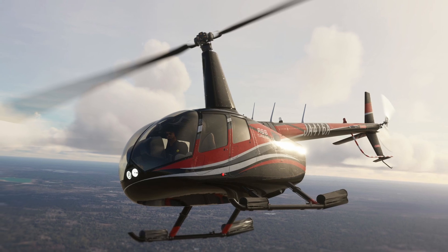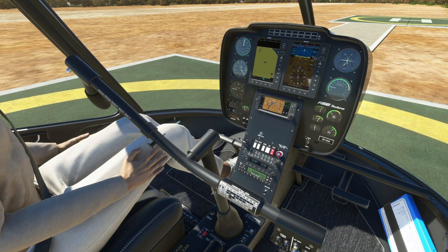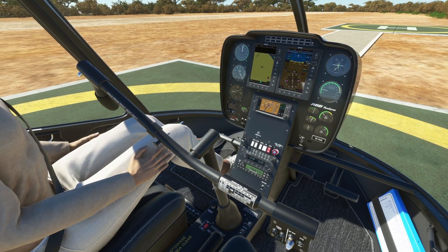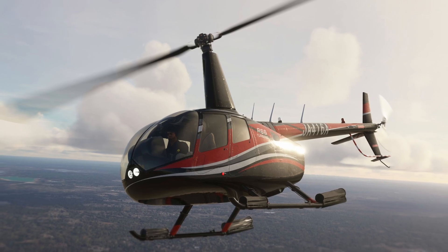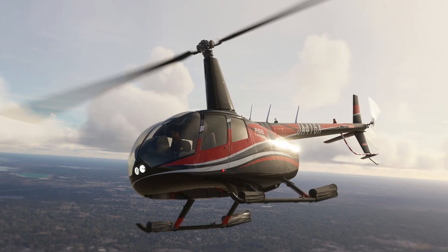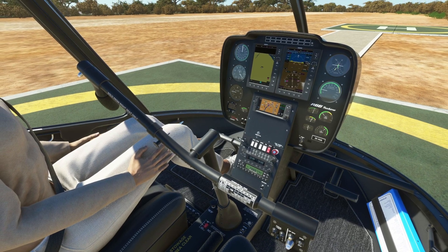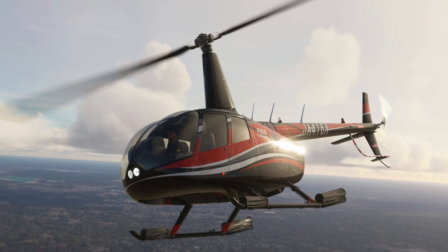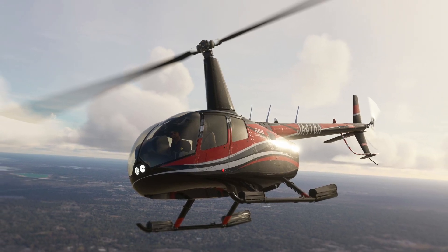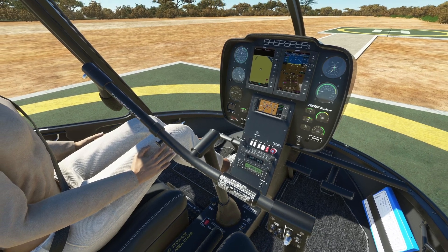Joshua Cohen decided to commemorate the new year differently with the release of a new helicopter for Microsoft Flight Simulator. What a way to start the year if you are a Microsoft Flight Simulator user — Cohen Simulation released the R66 for this sim. The product is packed full of very nice features, and Joshua had the help of actual R66 pilots to get the flight model right. You can check the features list and find where to get it in our article; link is in the video description as usual.